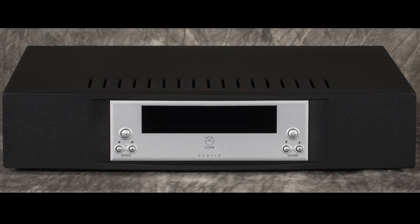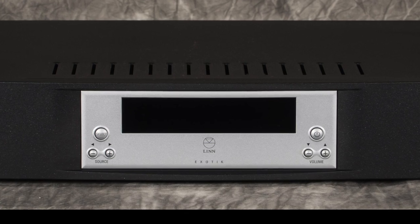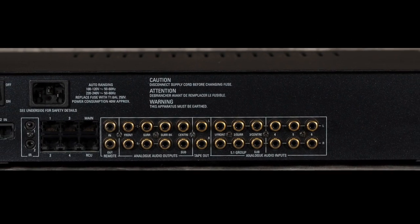In this example we will be using the Linn Ekout preamplifier. While it is a multi-channel capable preamp, it makes a fantastic two-channel stereo preamp as well.